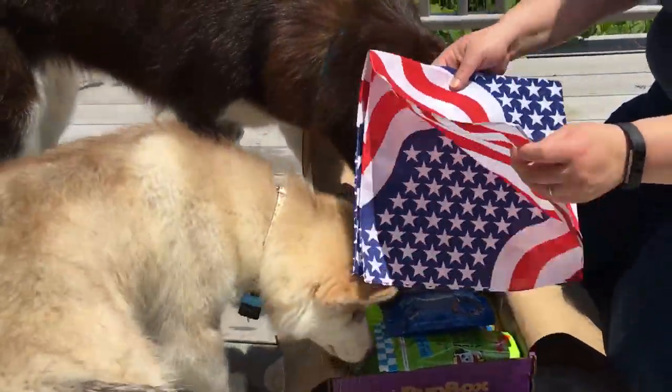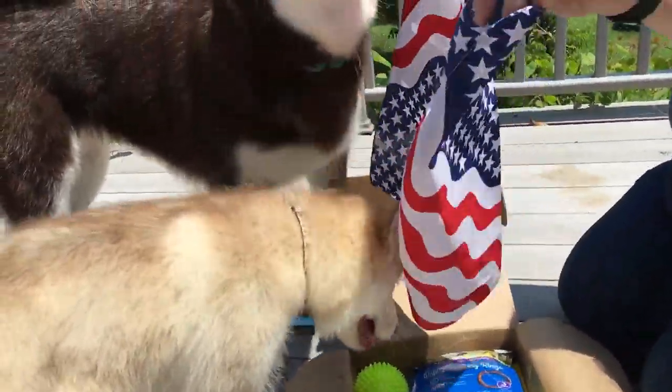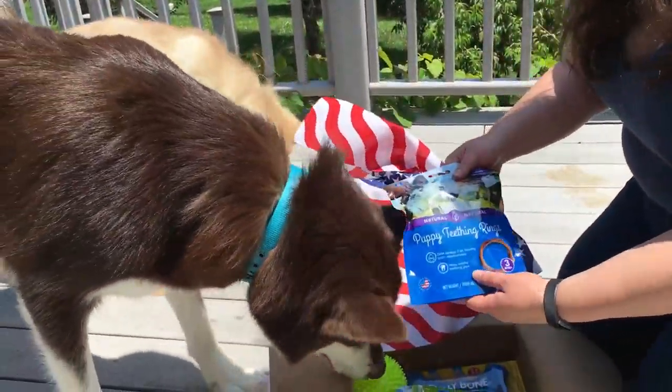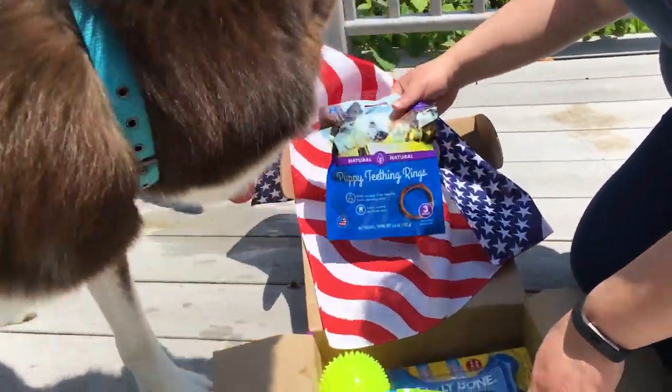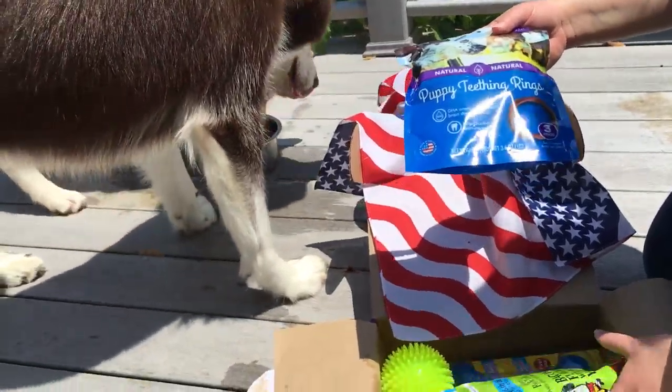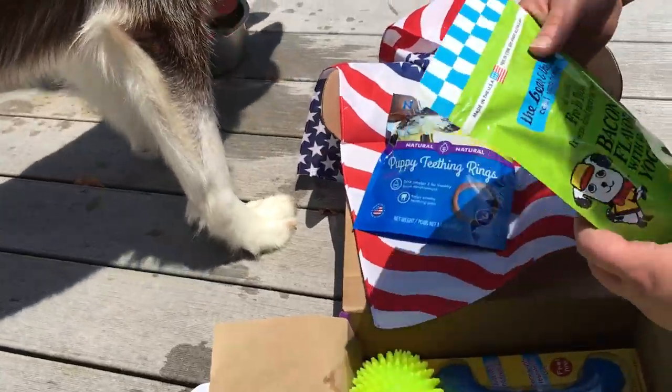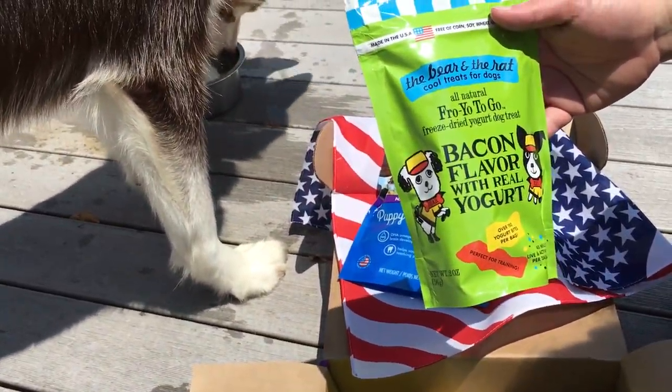We have a cute bandana for 4th of July. Puppy teething rings, which is going to be awesome since she is massively into teething right now. Some bacon flavored treats.